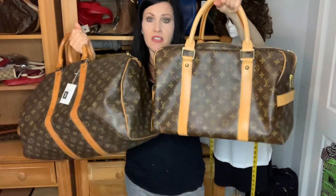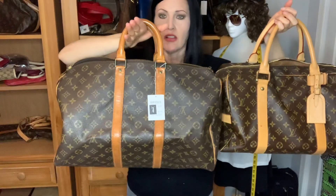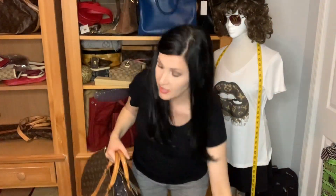The main visual difference is shape — the Keepall looks a little more boxy, while the Carryall is a true Boston bag with a domed shape and piping. The Keepall handles are placed closer together like the Speedy. To summarize handle drops: the Speedy 40 has a 4-inch drop, the Carryall has a 6-inch drop, and the Keepall 45 has a 5-inch drop.